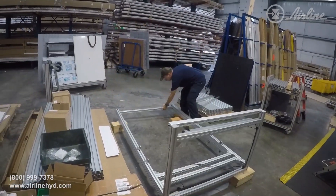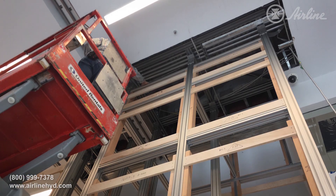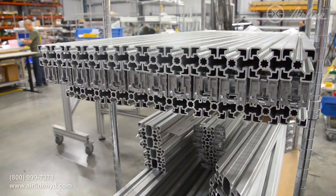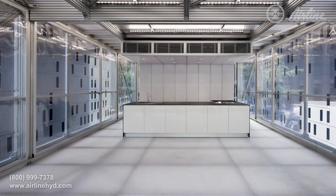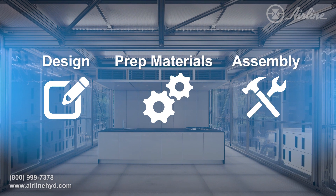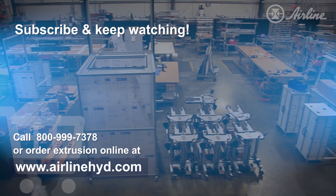We can then ship the project or travel to your location to install the framing system. We offer on-site assembly throughout North America and can install framing systems with minimal impact to normal operations. There's no limit to what you can build with Rexroth's aluminum framing — its strength, modularity, and eco-friendliness make it the ideal choice for a wide range of applications. Airline can be your source for any or all steps needed for your next framing project, so don't hesitate to visit us online or call us. Don't forget to subscribe and hit the bell icon for notifications. Thanks for watching!